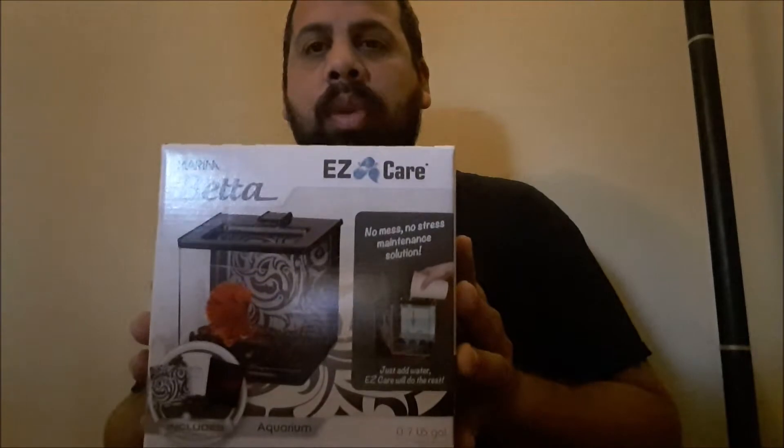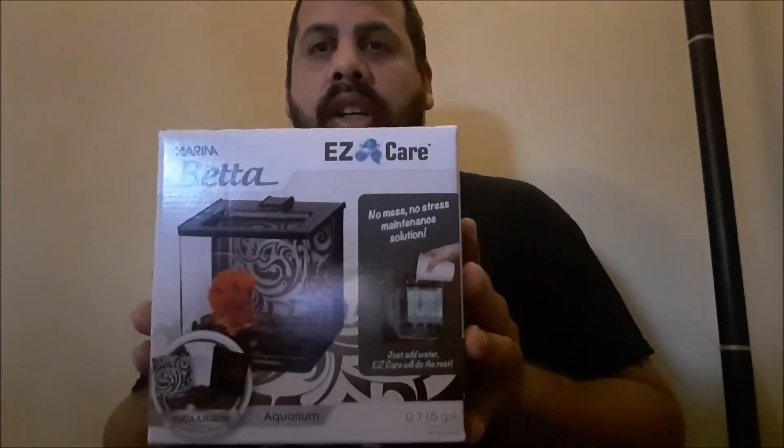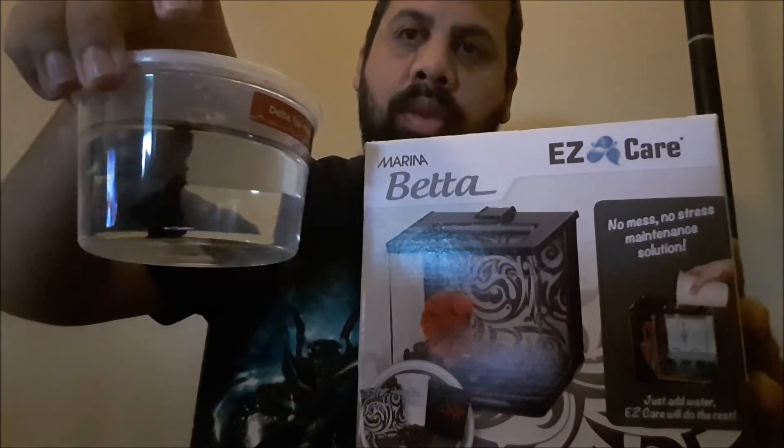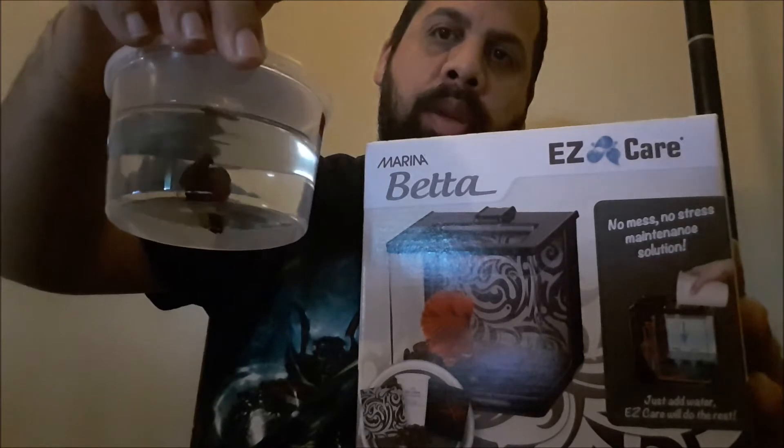So I went and got me one. It just gave me an excuse to go get me a new betta. So I got this beautiful double tail right here. You guys will be able to see it better later when I put it in the tank.